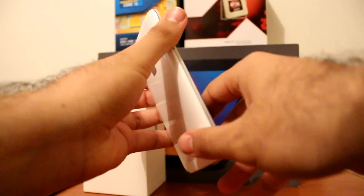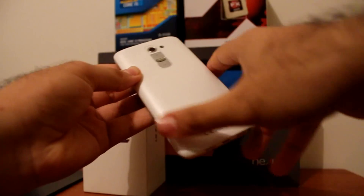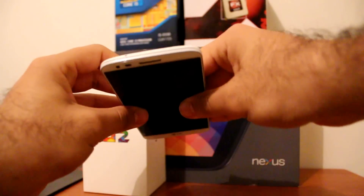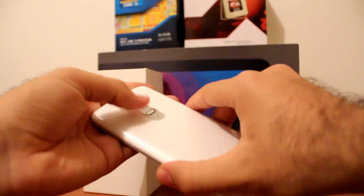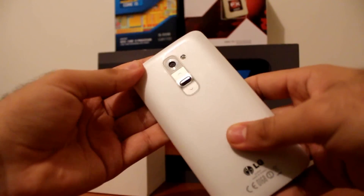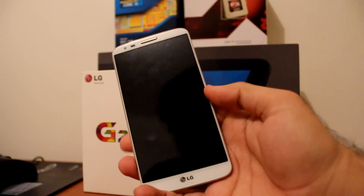Design-wise, the LG G2 is a revolutionary device, because it takes the buttons away from the sides, bottom, and the top to give it this bezel-less design, putting the volume up, volume down, and power button on the back. This is one of the most handsome devices from LG.